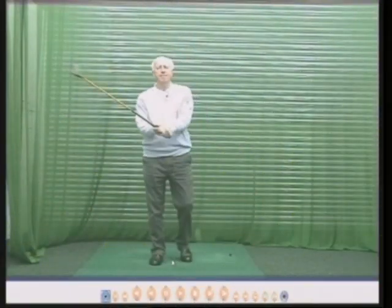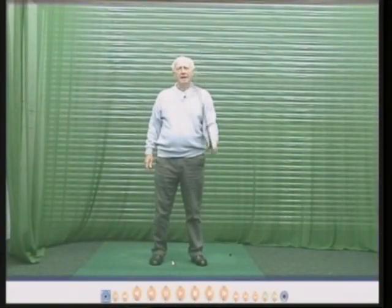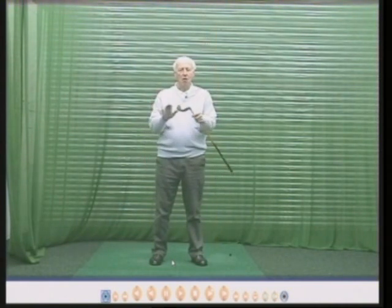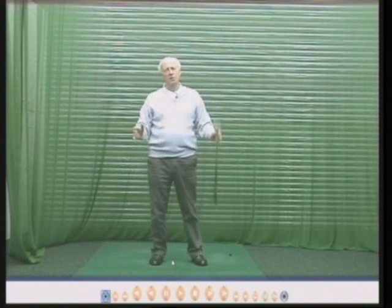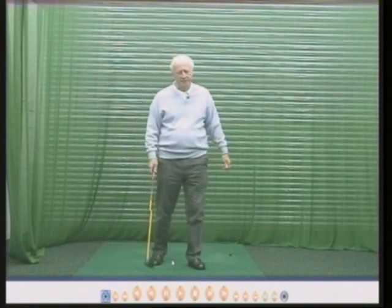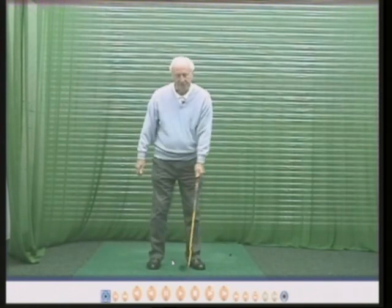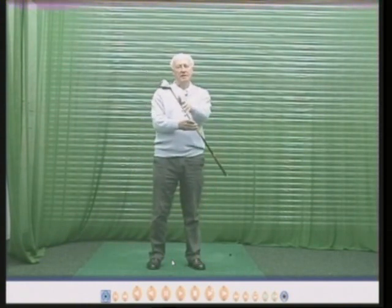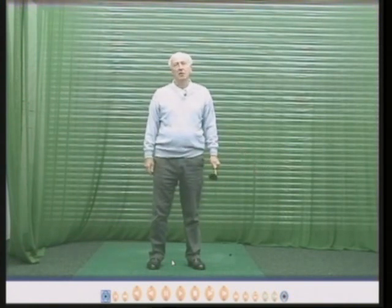Hello there. My name is Peter Thompson and in this DVD I'm going to explain to you the intricacies of the clubface being square to the swing line. It's sometimes quite tricky to understand this and a lot of people I teach find it hard in the first instance to understand it, but I'm sure at the end of this DVD you'll understand it quite clearly.